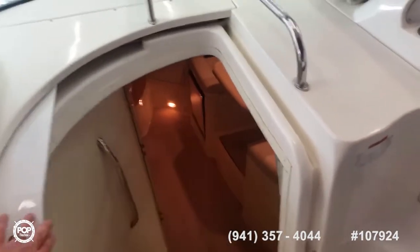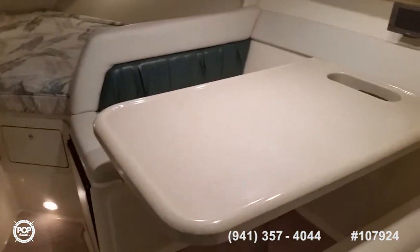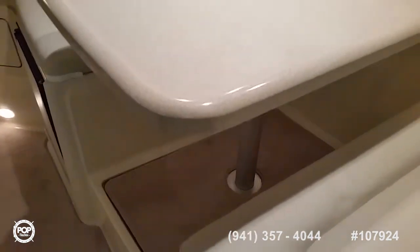From the helm going down through a sliding door and steps, there's a nice dinette. The table does lower down and become a berth. You have the refrigerator right here, a little storage drawer, and a nice cedar-lined locker up here.